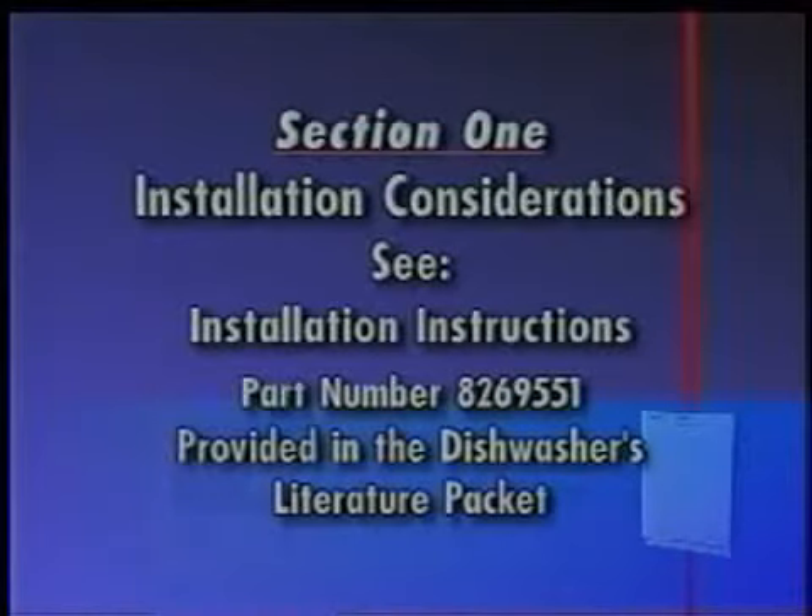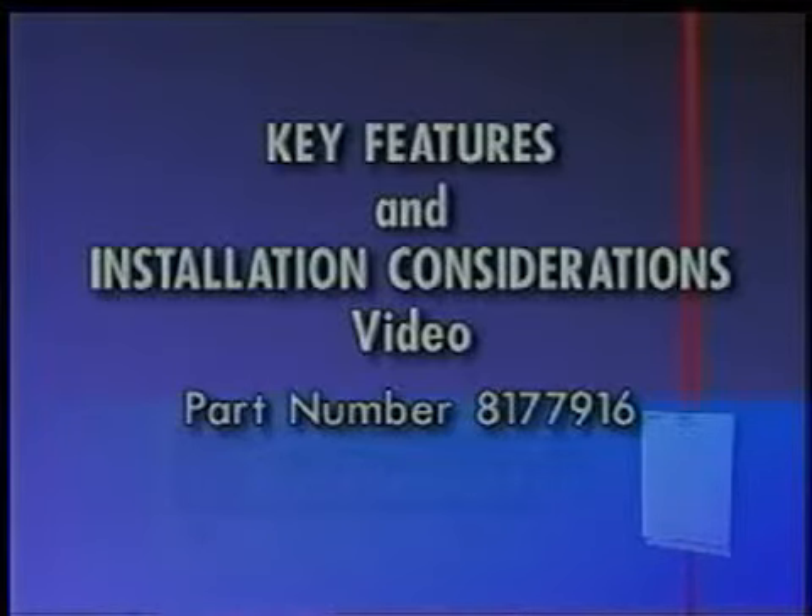Section 1, Installation Considerations, covers specific installation procedures unique to the Year 2000 Stainless Steel Dishwasher. For complete installation procedures, see the installation instructions in the literature packet provided with the dishwasher. In addition, a video presentation, Key Features and Installation Considerations, Part Number 8177916, is available which covers the entire installation process.